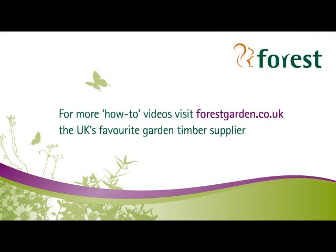For more how-to videos visit forestgarden.co.uk, the UK's favourite garden timber supplier.